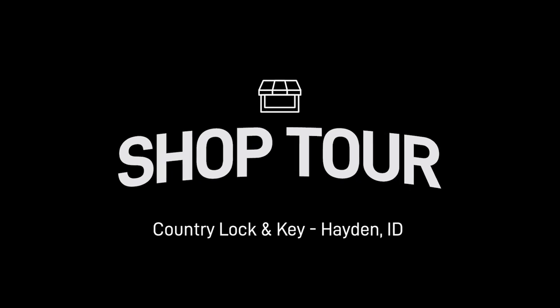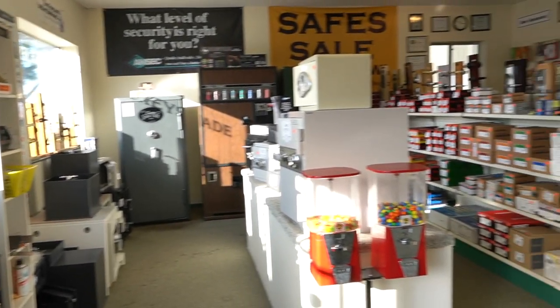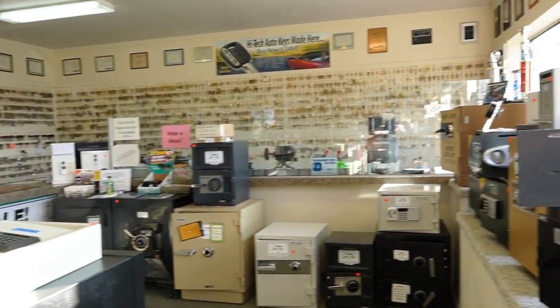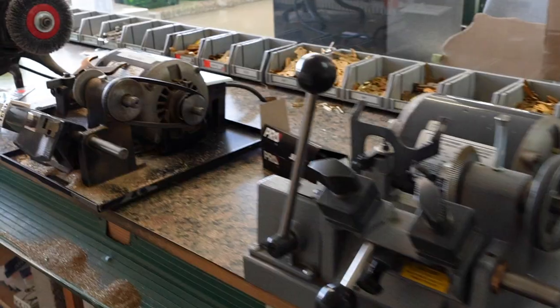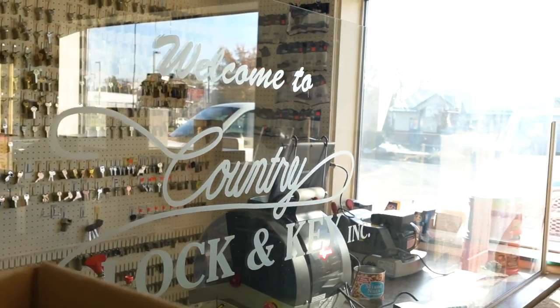We're standing in your showroom right now, and I want you to explain the thought process and mindset of what you wanted to put in here. I wanted to display keys so customers could see you cutting the keys instead of turning your back to them. Our first shop was 220 square feet — this is like a bowling alley.